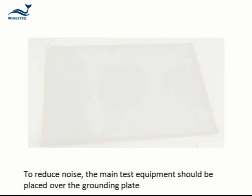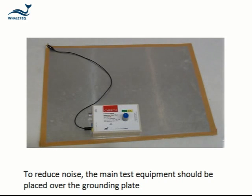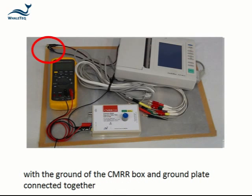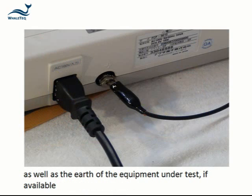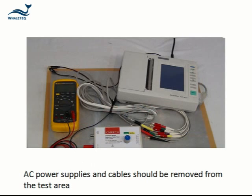To reduce noise, the main test equipment should be placed over the grounding plate, with the ground of the CMRR box and the ground plate connected together, as well as the earth of the equipment under test if available. In particular, any cables should be placed over the ground plate. AC power supplies and cables should be removed from the test area.